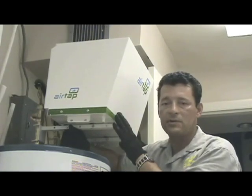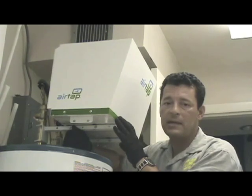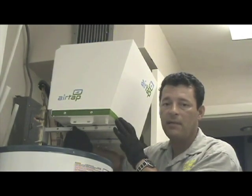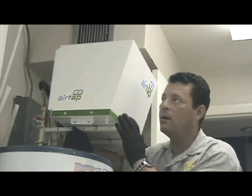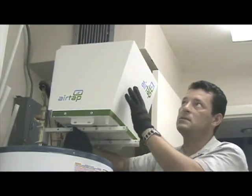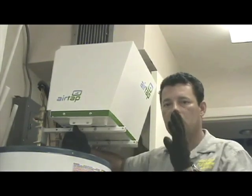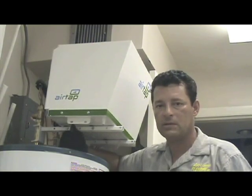This unit, for an average family of four, you will save approximately $75 a month on power. It's also a unit that expends cool air, so you can actually cool and dry your garage or utility room wherever you install it.